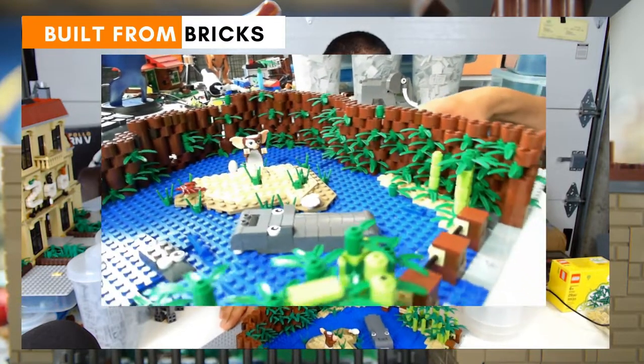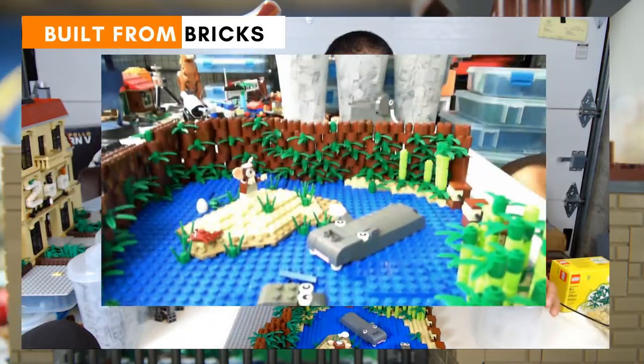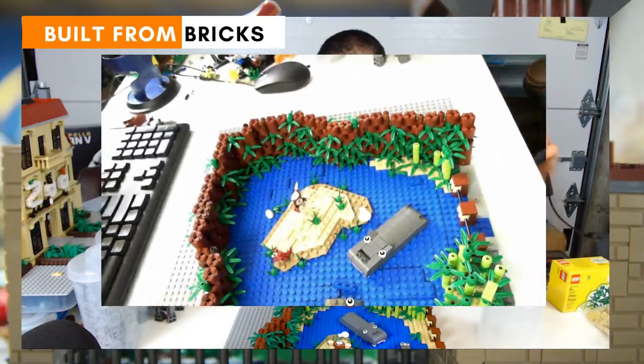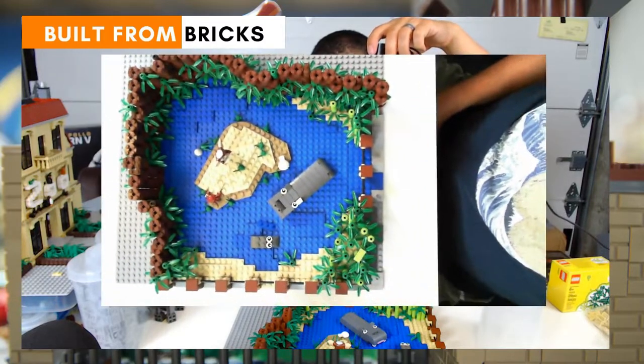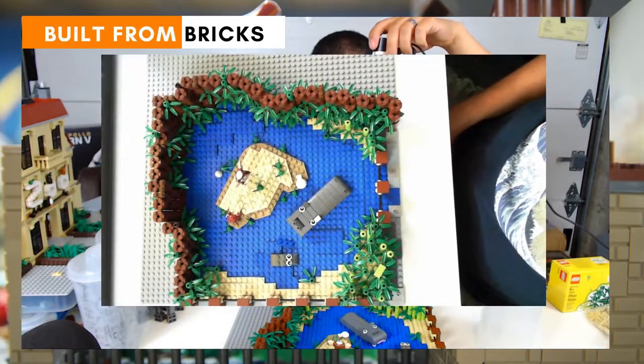I'm going to show you one last view of this, which is a top-down view, just to give you an example of the layout and how it looks. Here is the top-down view of the hippo enclosure, and it's a lot more realistic now. We have a nice shape to it — kind of just a random organic shape — and I think it looks a lot better.